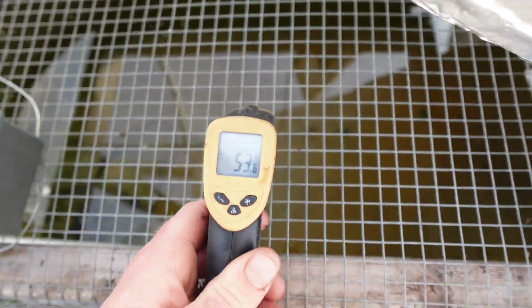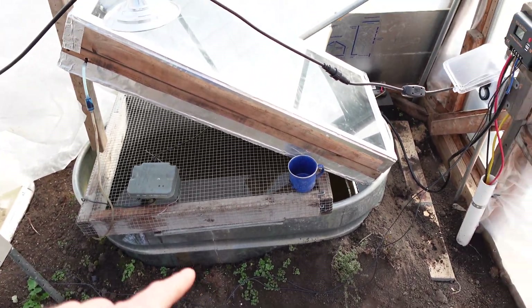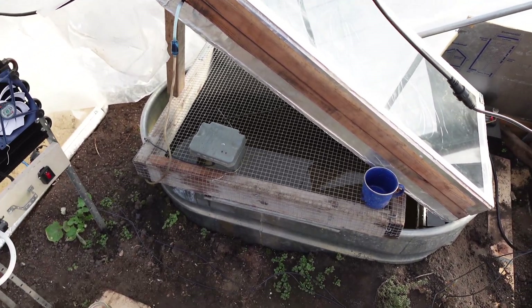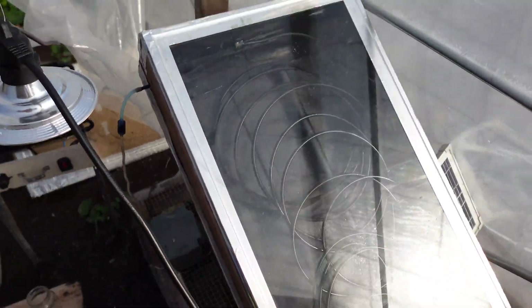We've got about 53-54 degrees on the water in here, and it was between 53 and 55 in the tank overnight. It was pretty darn chilly last night, in the 20s. Not too bad for wintertime, but still we're putting a ton of heat through this system.